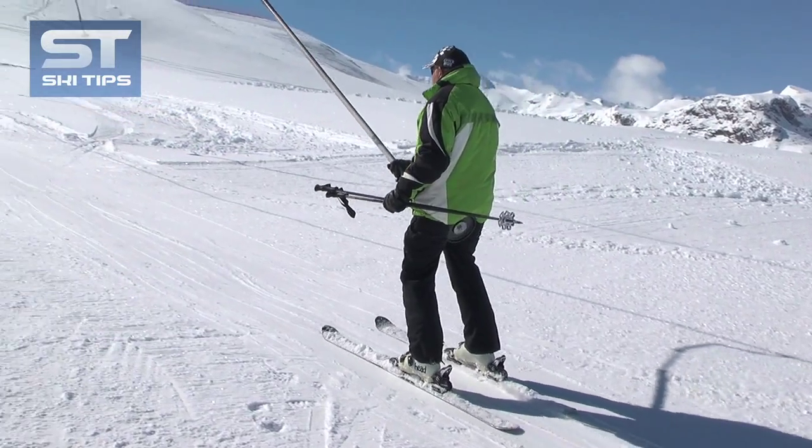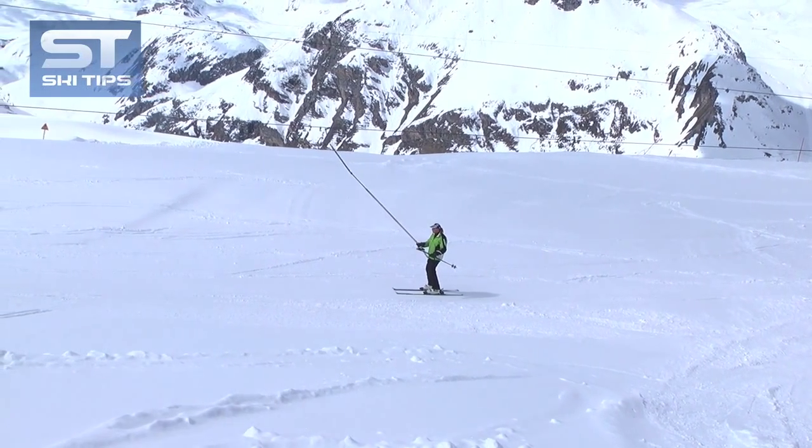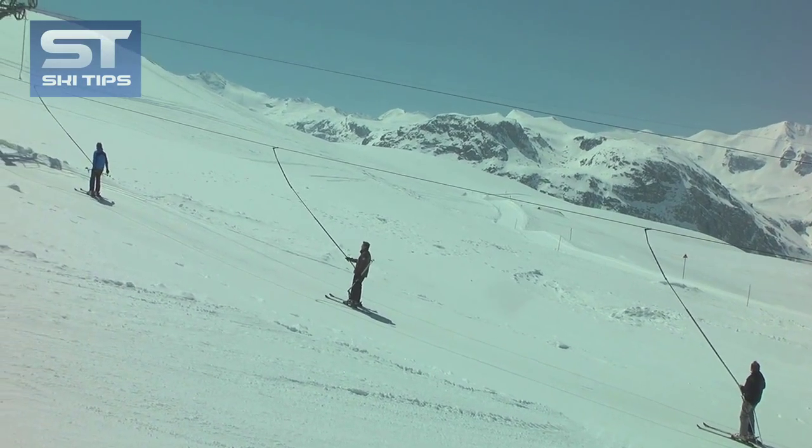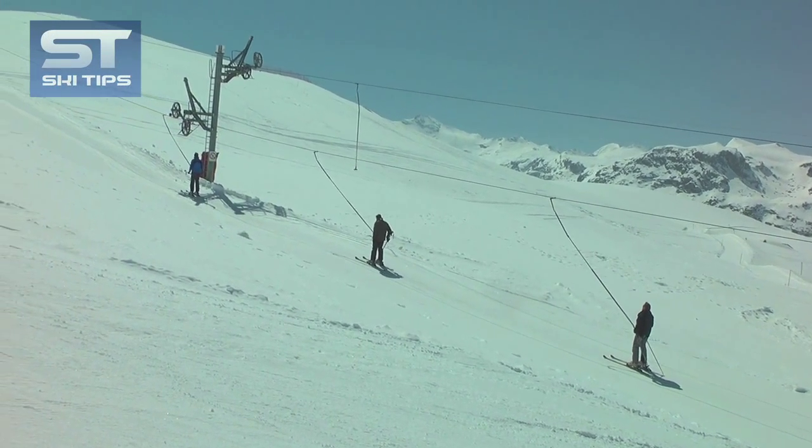While riding, stay upright and relaxed and simply let the lift pull you uphill. As the pole is on a spring, the spring will extend and you will fall backwards if you try to sit down.